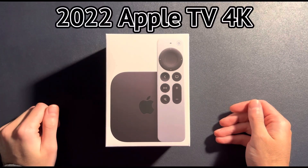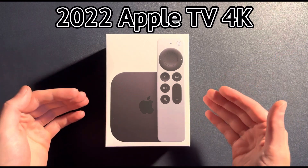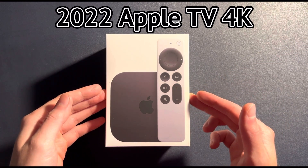Hey, what's going on guys? Today I am going to be reviewing the newly refreshed Apple TV 4K 2022 edition.